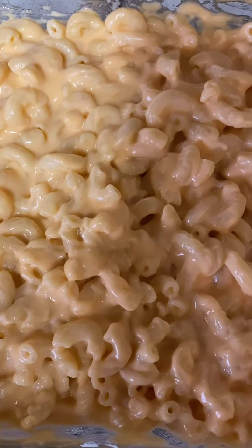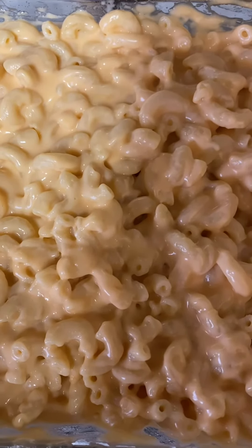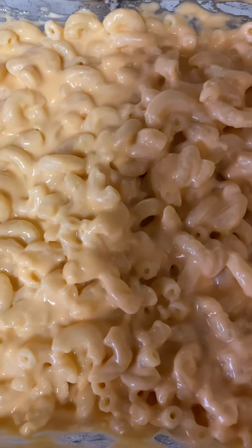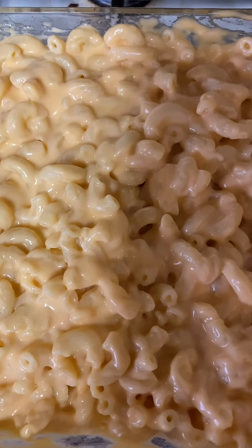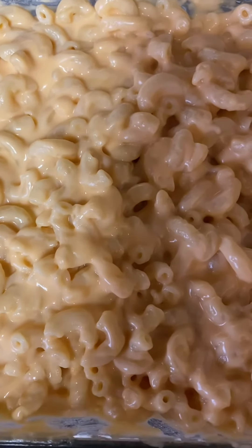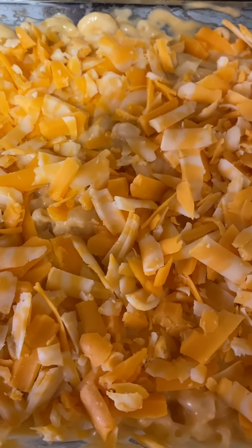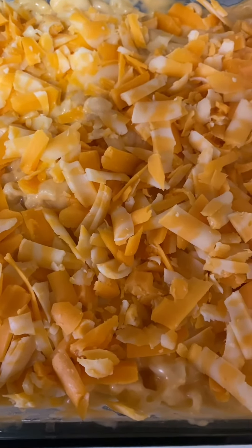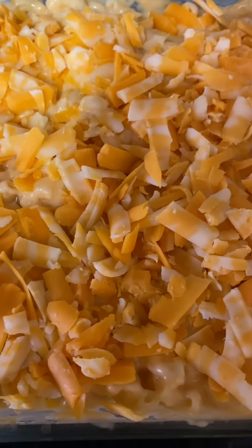I really prefer jumbo noodles for my mac and cheese, but if you've been following me, then you know I work with what I got. I got my cheese sauce mixed with my noodles, and now I'm going to sprinkle the rest of my shredded cheese on top. Now I'm going to go ahead and put this in the oven until it's golden brown on top and my cheese is melted.